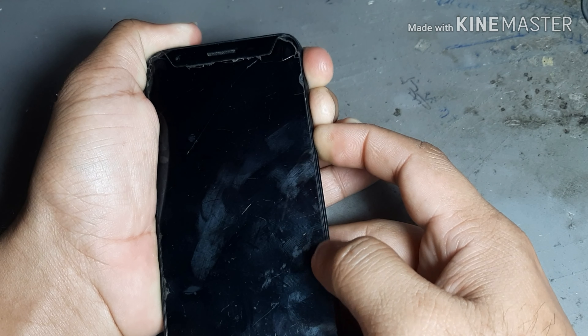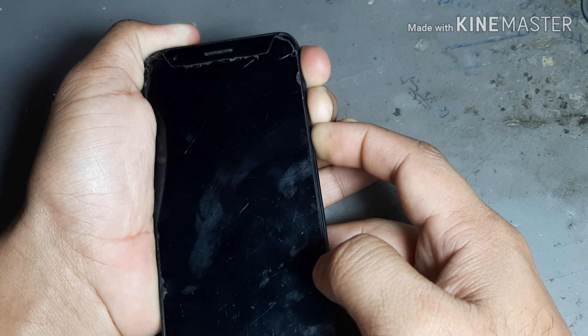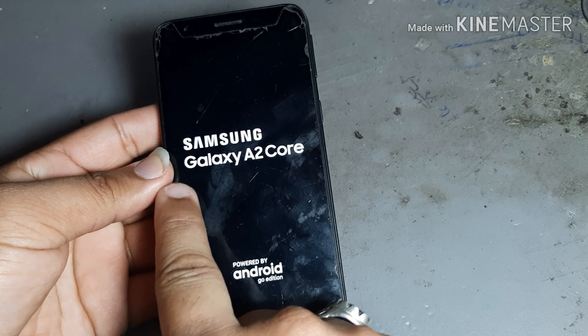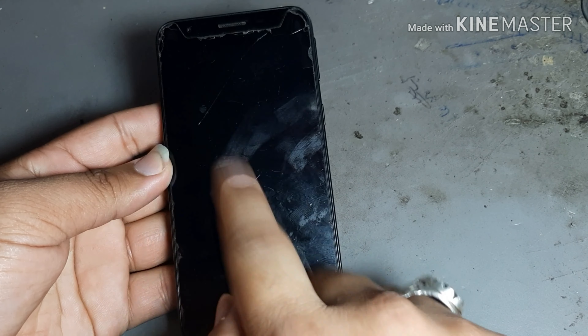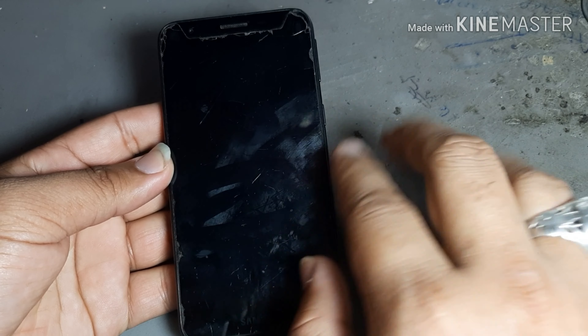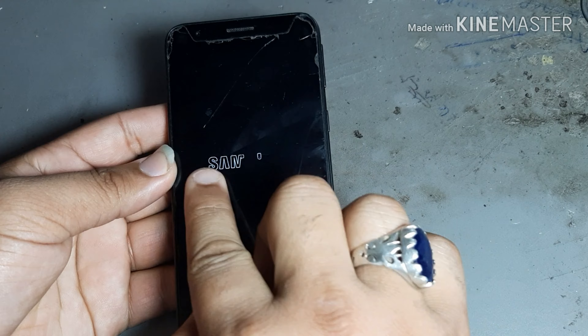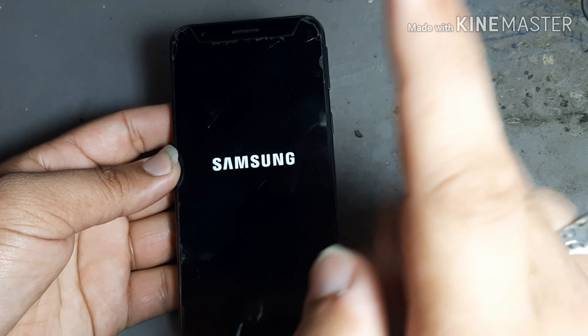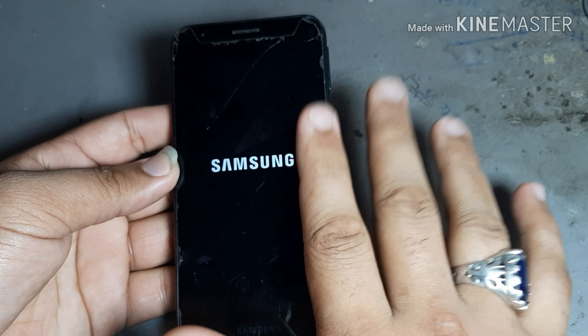After that, see what happens. See there — now it is solved. That problem is showing now. Now let's turn it on. I want to show you — see there, let's make it on. This trick is 100% working.